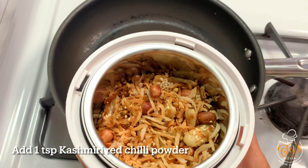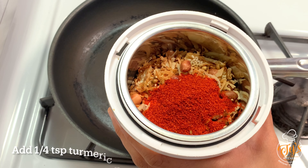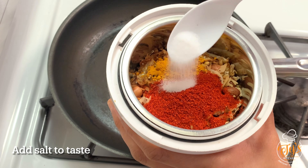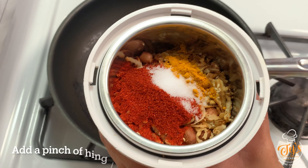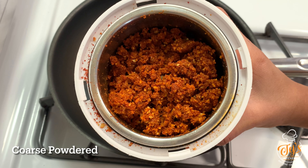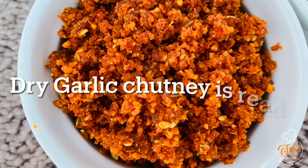Transfer all these ingredients to a mixer jar. Add 1 tablespoon Kashmiri red chili powder, one-fourth tablespoon turmeric powder, salt to taste, and a pinch of hing. Coarse grind it — do not add water. The dry garlic chutney is now ready.